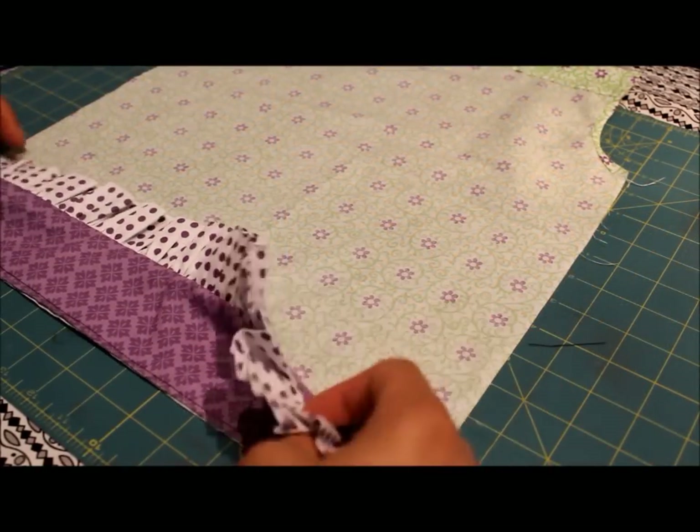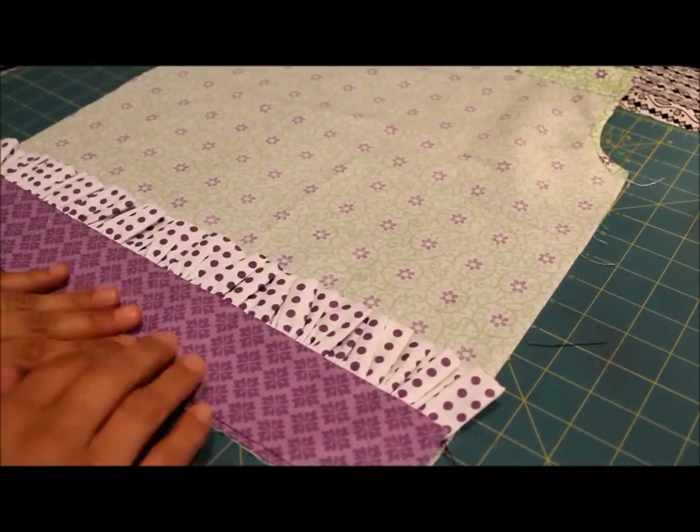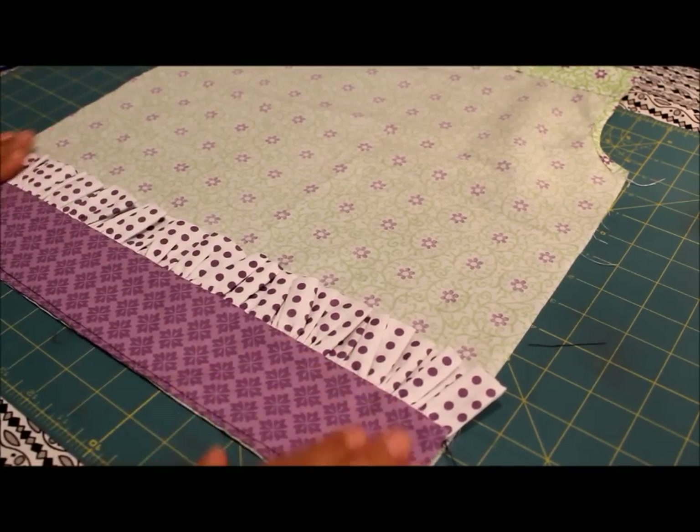Once your ruffle is complete, the next step is to add it to the body of the dress. I haven't gone through all the steps in this video, but my pattern walks you through everything. Remember, we always use French seams so you get that clean look on both the inside and outside of the dress.